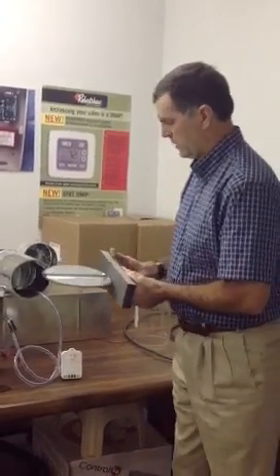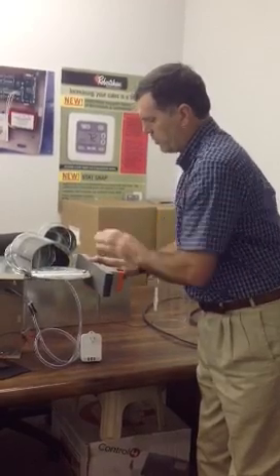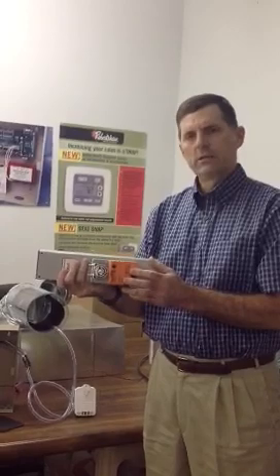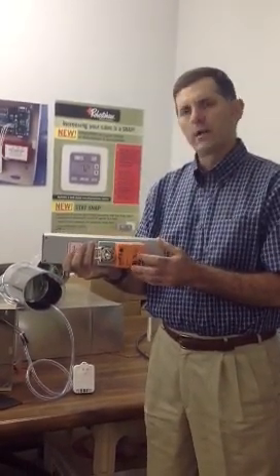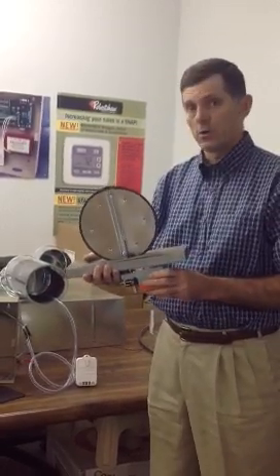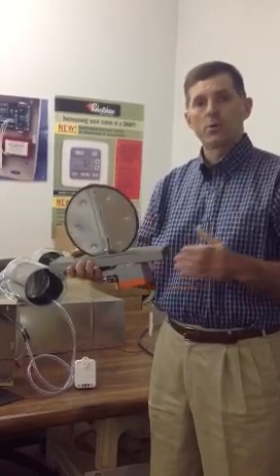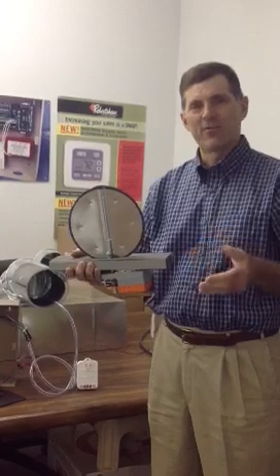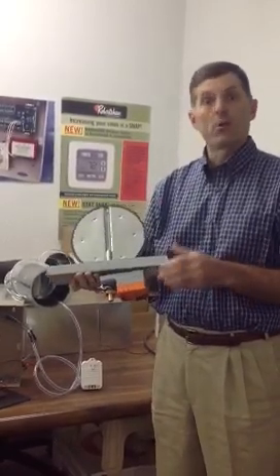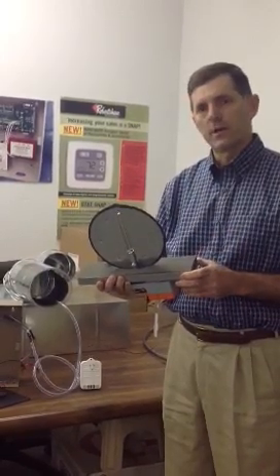The slip-in damper is also a retrofit damper. The way they're installed is a slot is cut out of a duct, this is inserted into the slot, and bolted down. What's different about this one is it uses a very high-grade Belimo LMB actuator — a three-wire actuator that only uses power when it's moving. A lot of the competition won't tell you that many slip-in dampers are spring return, and when energized to close, they continuously pull eight or ten watts of power. With ten or fifteen dampers installed, that's significant, and the motors get very hot because they're continually pulling against that spring. We're not real high on spring return dampers — they have their place in the market, but not in multiple use on retrofit applications.